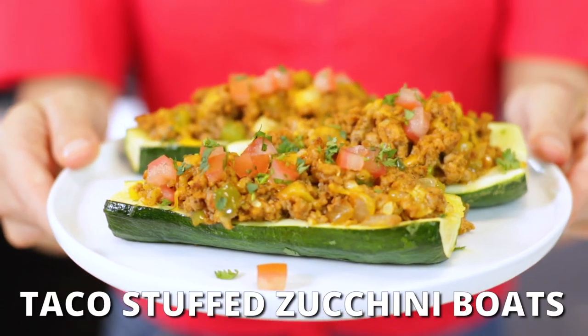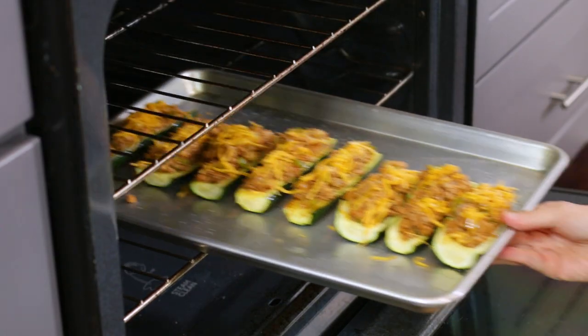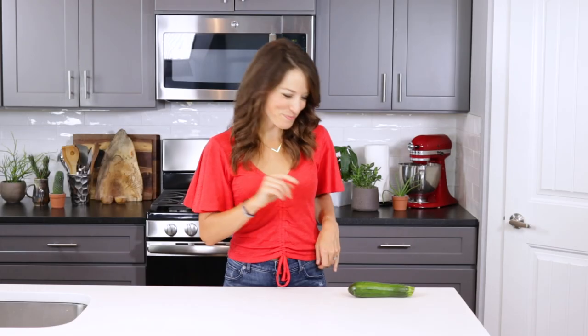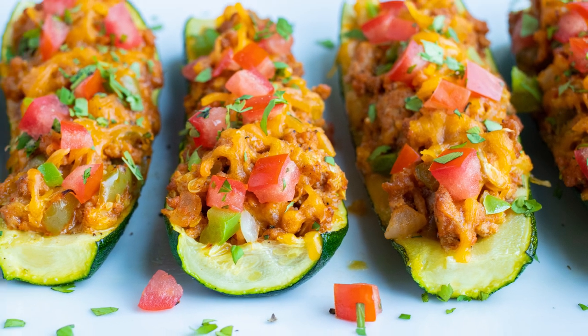Do you want to learn a new way to use up a bunch of extra zucchini squash? These taco stuffed zucchini boats are so easy to make. They're full of Mexican flavor and are a healthy dinner the whole family will love. I'm London Brazil from EvolvingTable.com, where you learn how to make nourishing meals for you and your loved ones. And today I'm going to be teaching you how to make these Mexican taco zucchini boats.